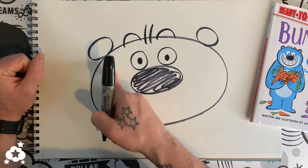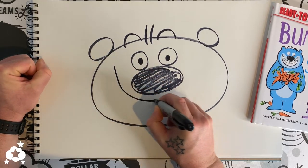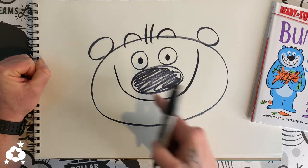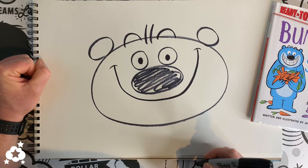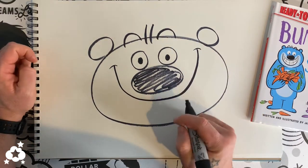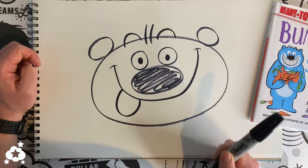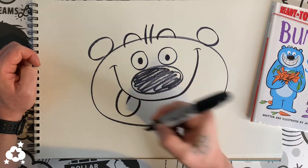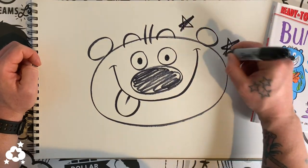Big has a gigantic smile. We're gonna start all the way up on one side and just go all the way around, just like that. At the top of each side we're gonna put two little lines just like that. Big is always being kind of silly, so we're gonna make his tongue hang out — that's just a little half circle sticking out with a line right down the middle.